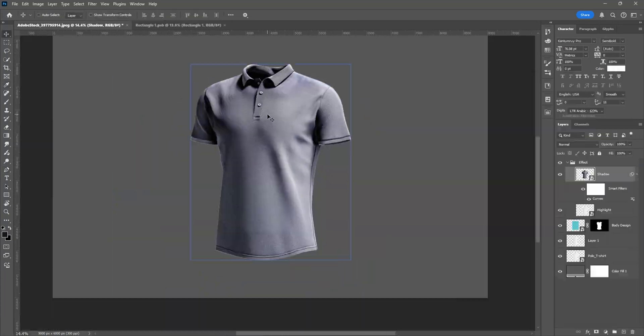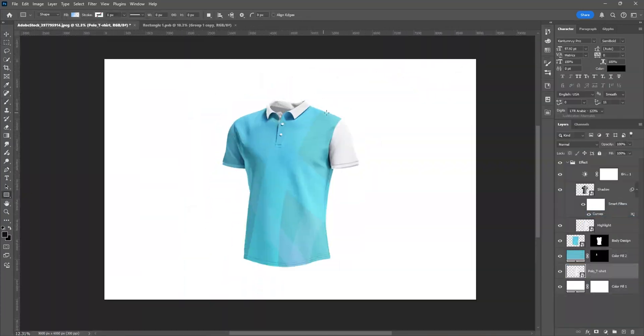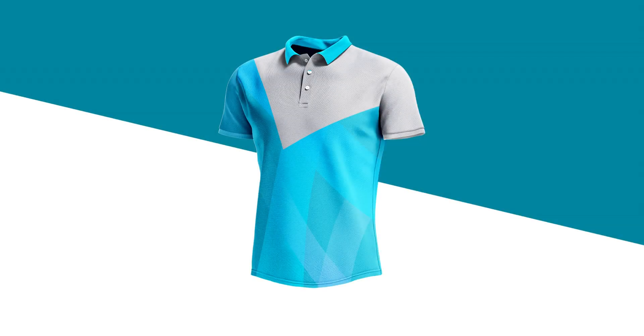In this video, I'm going to show the full process of making a t-shirt mock-up design. Please watch the full video and let's get started.